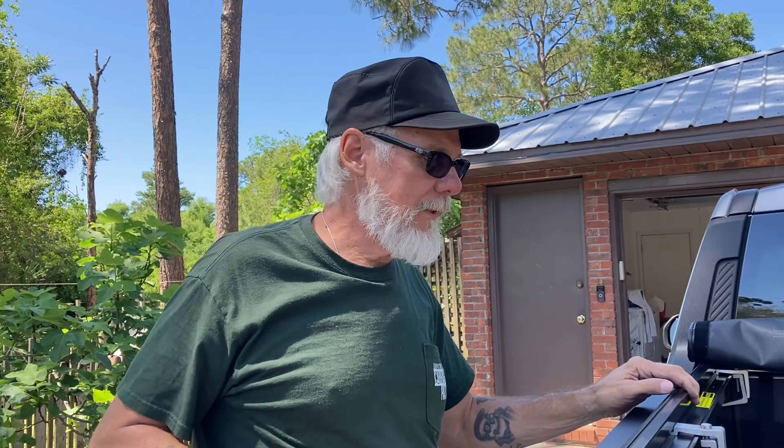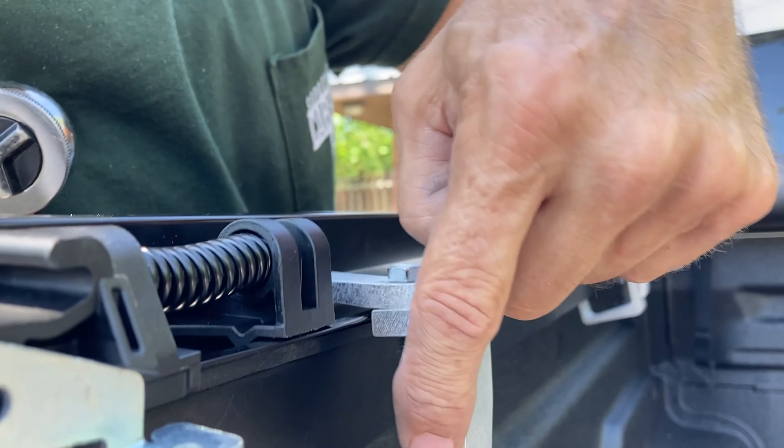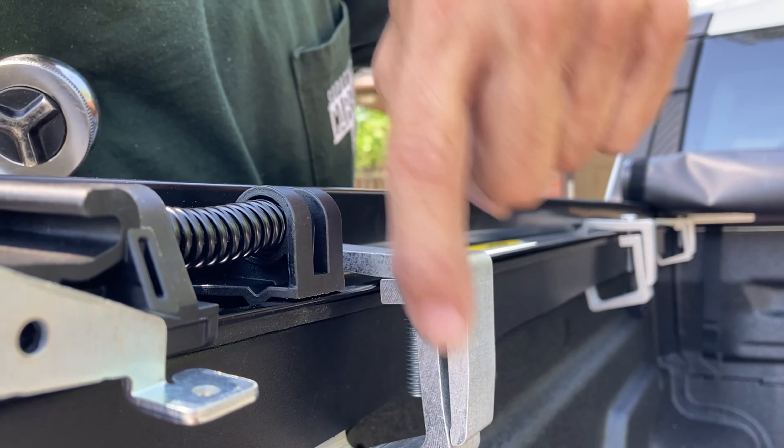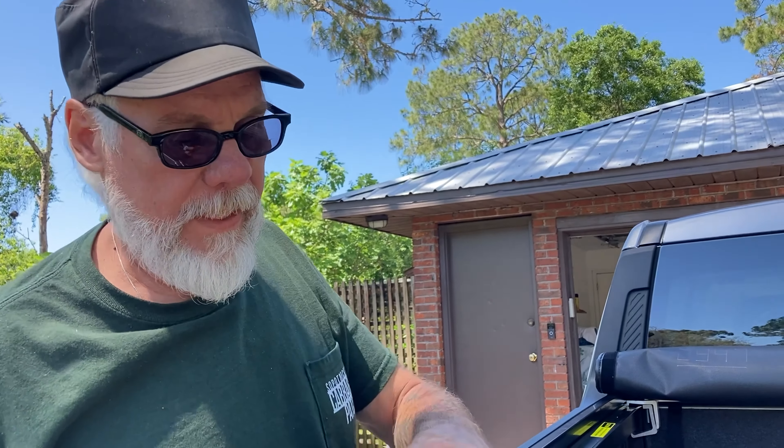I took a break, had some lunch, and came back out here. As I torque one of these down, I want to show you this: when this bottom clamp is resting right there, that's how you know you're within the torque range — seven foot-pounds of pressure on there.